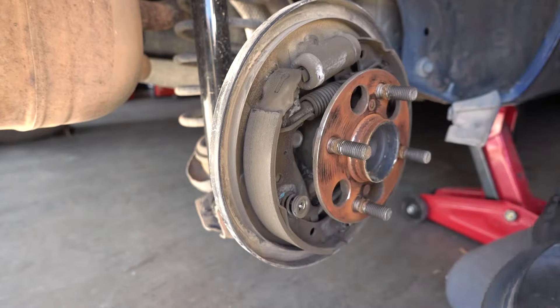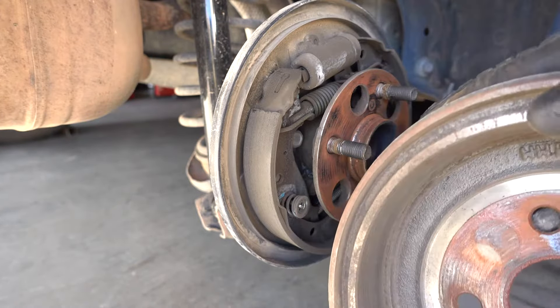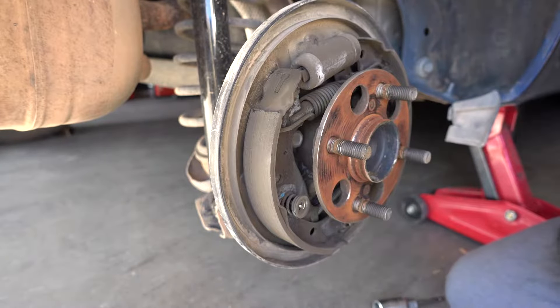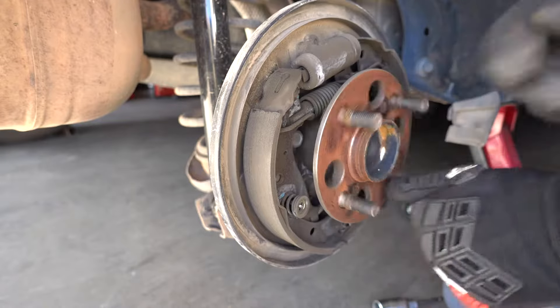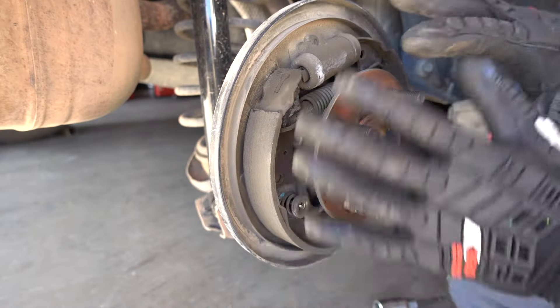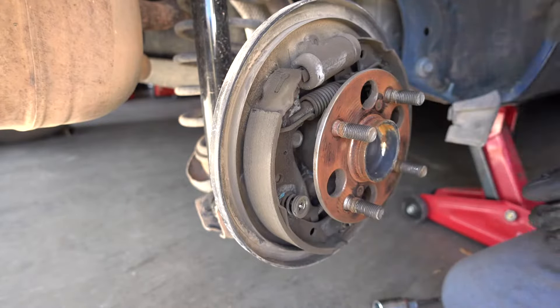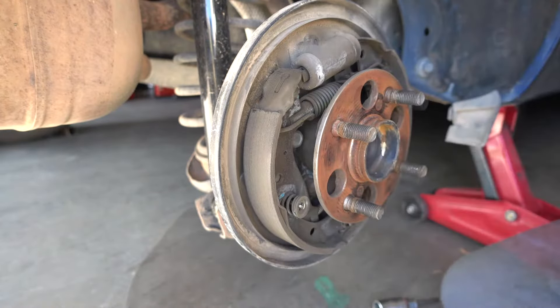There it is, it came off. This should be cleaned on the inside unless you want to replace it — just clean it on the inside. This is the mechanism that we're going to work with today. I'm going to clean it first really nice, using some brake cleaner, and spray it really nice so we could work with a clean surface.